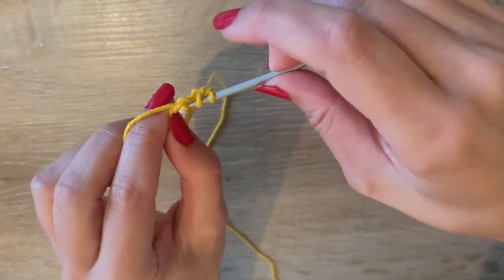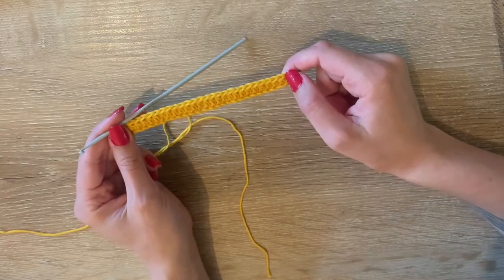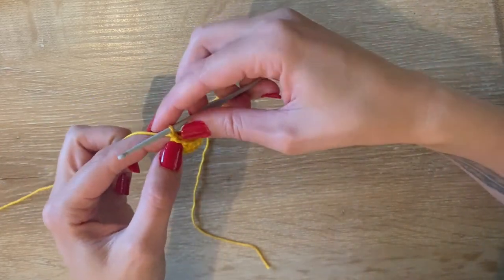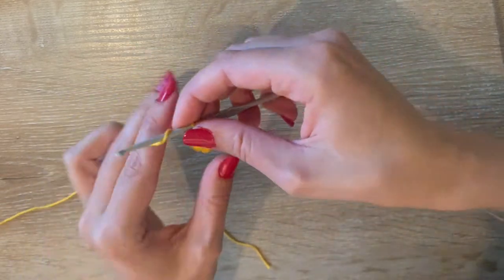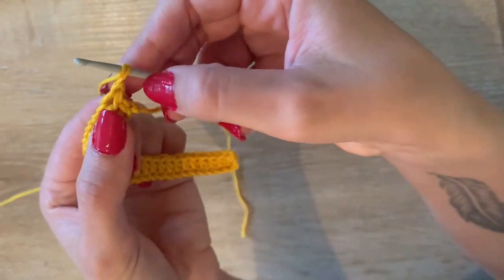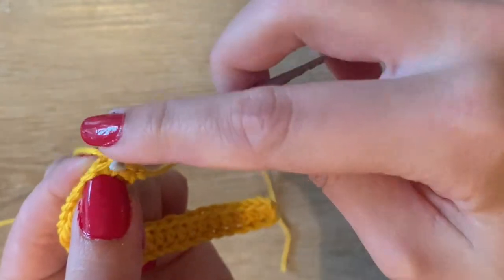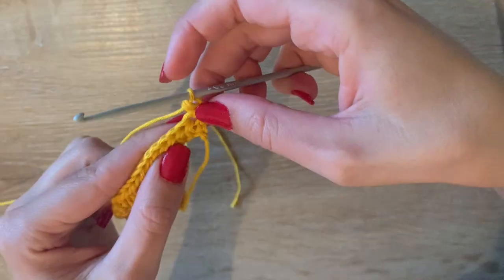Just half double crochets all along the chains. Now that I have 26 half double crochets, we're going to start on the next row. I'm going to chain one — that's my turning chain — turn my work, and then do one half double crochet in the first stitch. We chained one as our turning chain, but we're not going to put our half double crochet in there; we go into the first actual stitch.